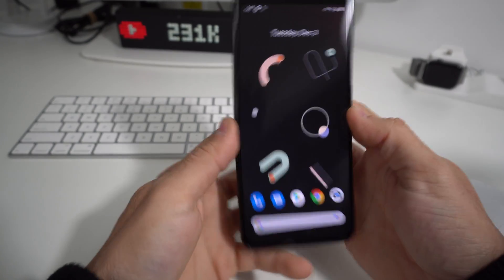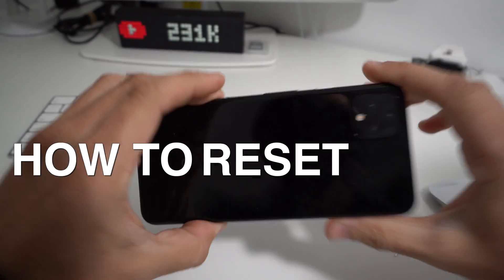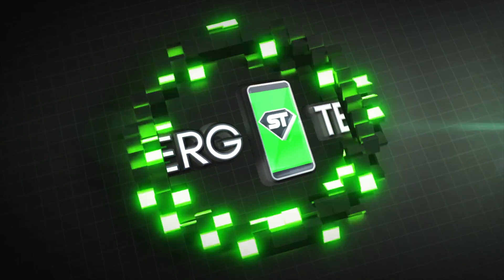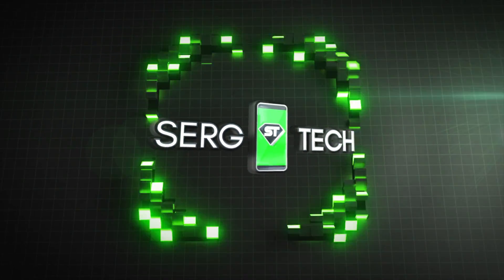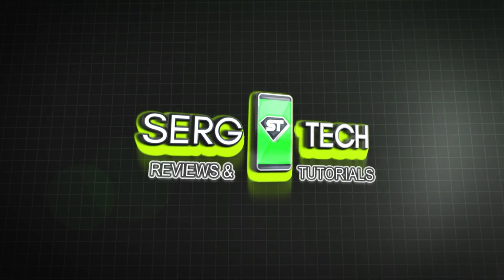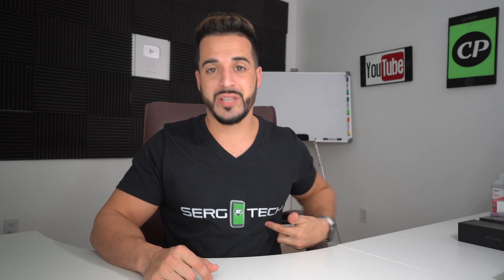Hey, what's up? In this video, I'm going to show you how to reset your Google Pixel 4. My name is Sergio with Surge Tech, and in this channel I do tech reviews and tutorials.